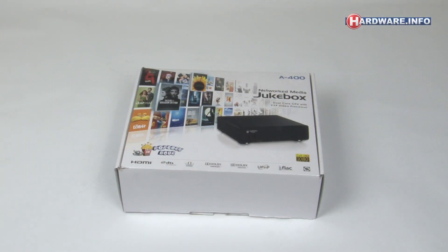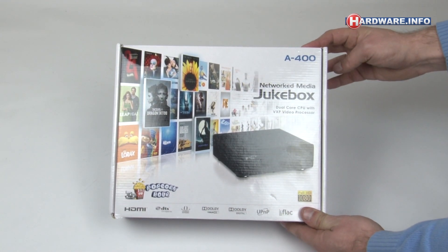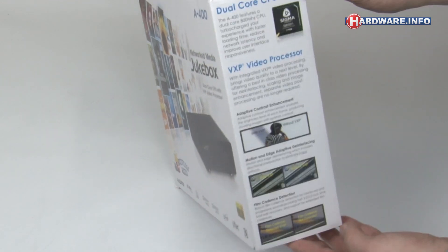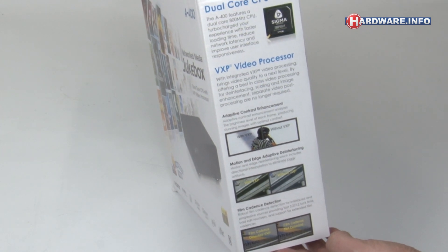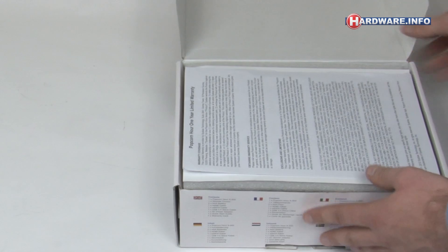Welcome to this Hardware.info unboxing video. Today we're unboxing the brand new Popcorn Hour A400 media player. People have really been looking forward to this thing. It's not only the follow-up to the popular A300 media player, but it's also the first to feature the VXP video processor. Chip manufacturer Sigma Designs acquired this technology a few years back, and it's supposed to provide much improved picture quality. VXP should be comparable to HQV and Marvel QDO video processing.